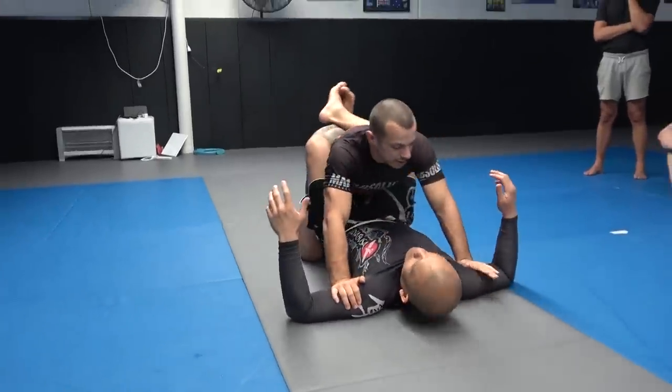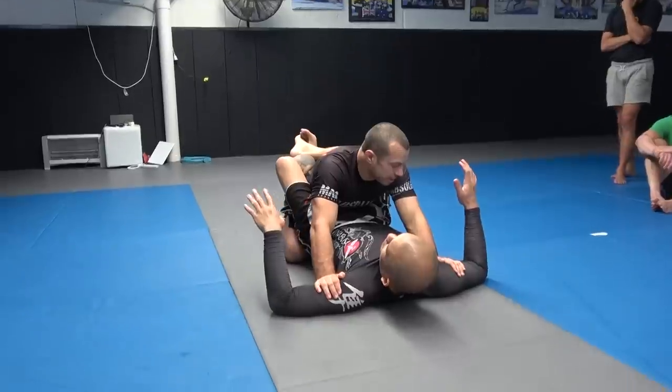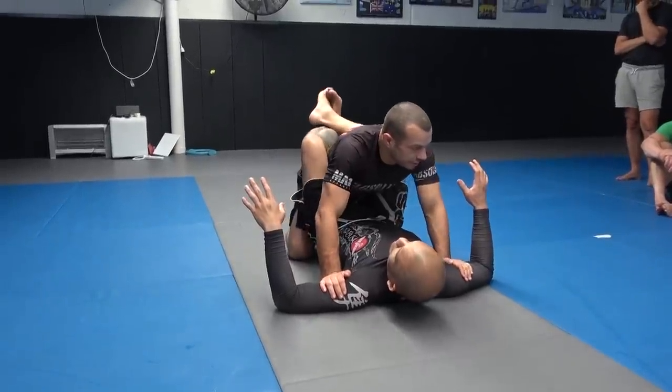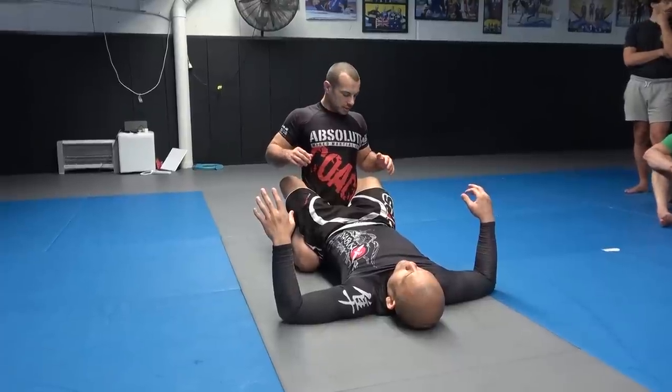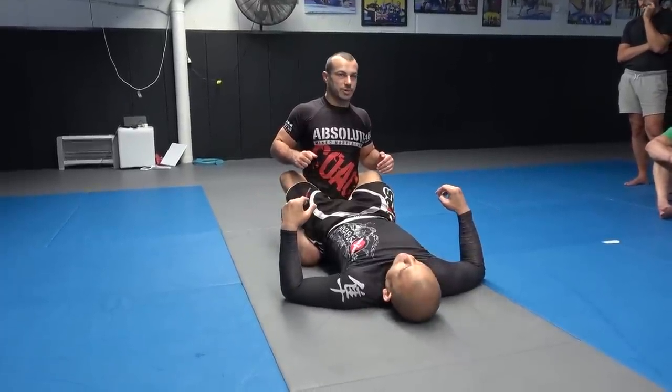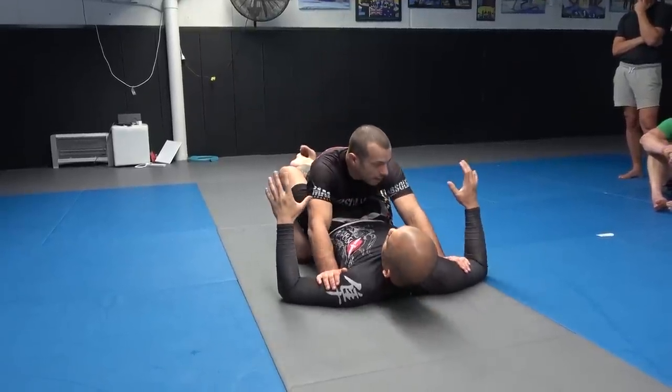We've got posture, we're grip fighting, and we're going to stand up. The first method is probably the least risky of the two, but sometimes a bit harder to open — so there's a bit of a risk-reward thing.